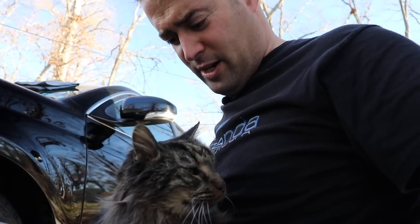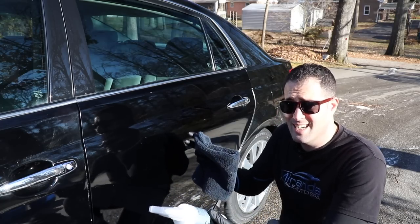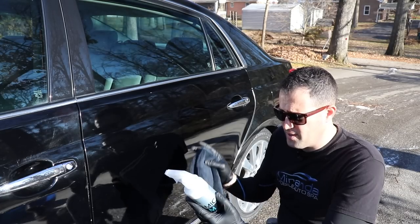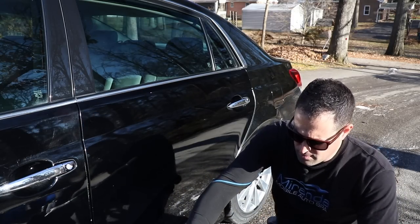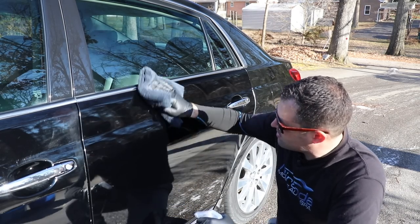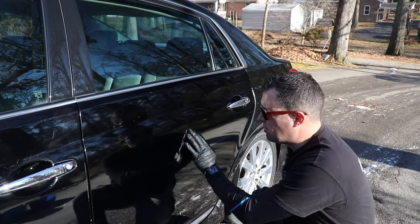I'm going to use the Ceramic Slam - Lithium's new product - on the rear driver side door. The directions say to do it differently, but I'm just testing it to see what it does in direct sunlight. The directions say to use it in a small area out of direct sunlight, spread it on the microfiber towel, allow five minutes to cure, then remove it. But I want to see what it does in the sun. I spray onto the towel, spread it in - it flashes away quickly and I'm just wiping on and wiping off to see what it does.